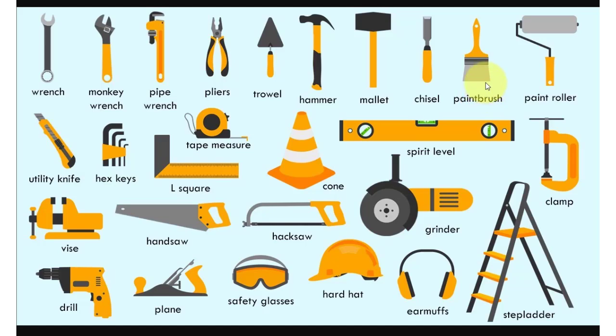Brush, point, roller, utility knife, hex keys, L square, tape.